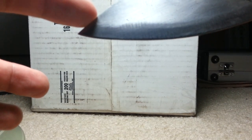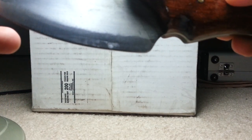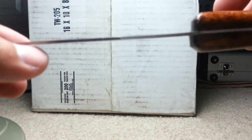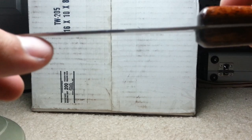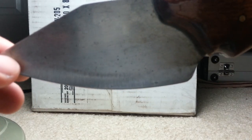So the blade's a little unfinished still. You can see all the grind lines. Getting decent on the grinds — you can see it comes up a little higher there. Not bad. This is real thin stock. I think this is what, a sixteenth? Or maybe an eighth of an inch stock. Something like that. It's really easy to work with.